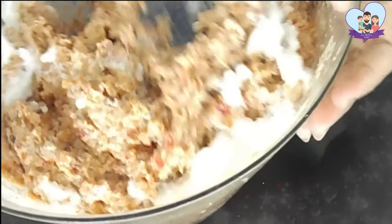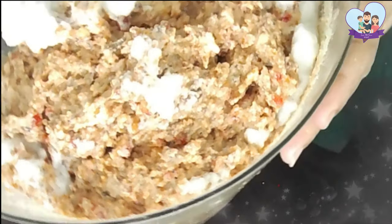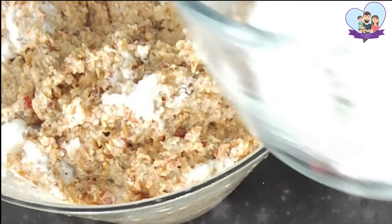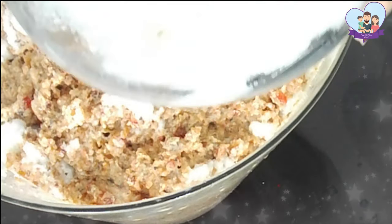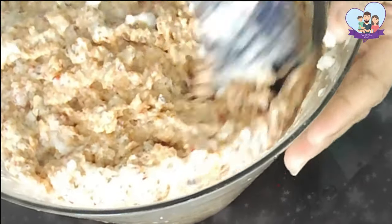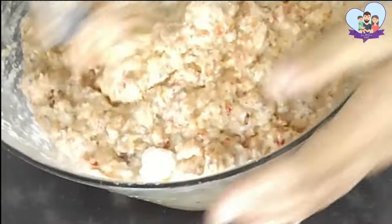At this point, after you mix in the egg whites, you can taste the mixture and add more spices and essences if you desire, if you think the flavour is not sufficient. You can add all the spices and essences as you like. Lastly, I'm going to give the cake a good final stir.